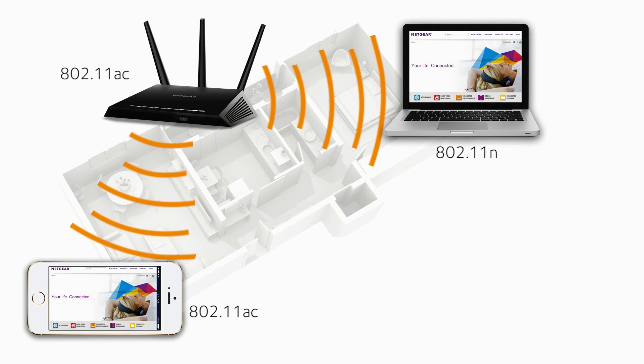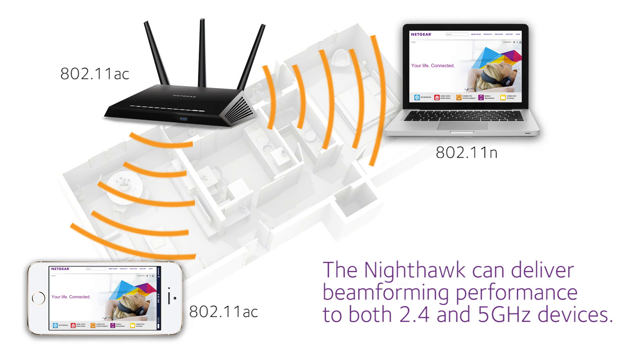The Netgear Nighthawk is one of the few routers to support implicit beamforming for both the 2.4 and 5 GHz bands. The Nighthawk can deliver beamforming performance to both 2.4 and 5 GHz devices.